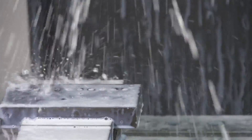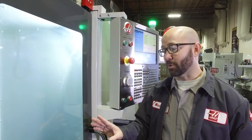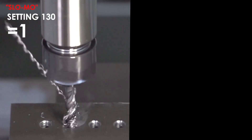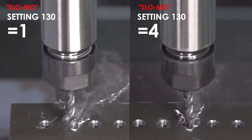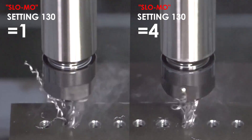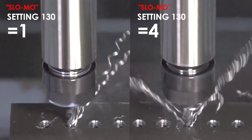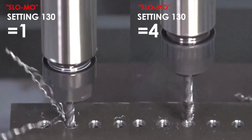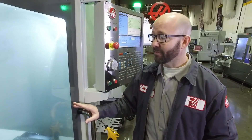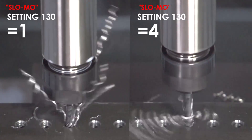We're going to run this tap for you in slow motion. On the left side of your screen you're going to see it running at normal speed. On the right side of your screen you're going to see it retracting at 4 times its normal speed, with Setting 130 set to 4. Now we're tapping this hole, and you can see running this in slow motion that the right side of your screen is going way faster with a Setting 130 value of 4.